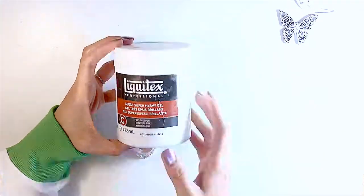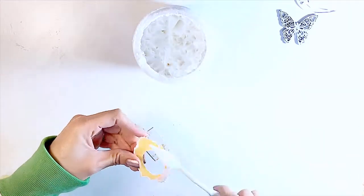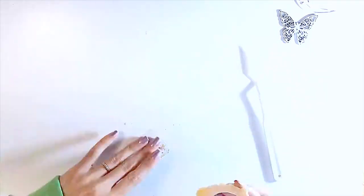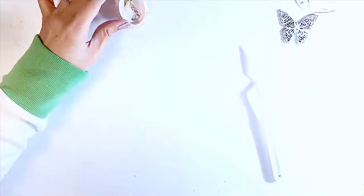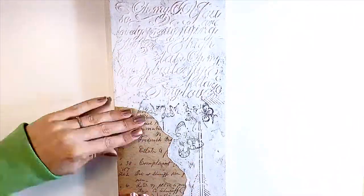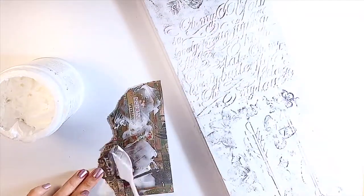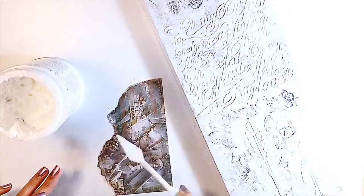For most of the adhering in this project I'll be using this heavy gloss by Liquitex — it's a gel medium and a perfect adhering agent for mixed media projects, especially for things heavier than paper. Next I'm tearing up this little vintage cardstock from Tim Holtz because I wanted a background with that writing and vintage look, and I'm adhering it with the heavy gloss gel medium.